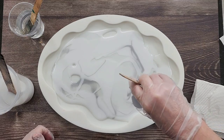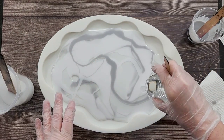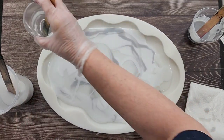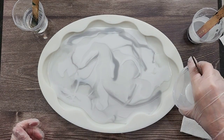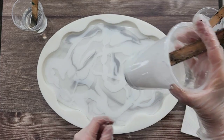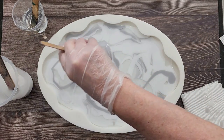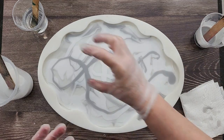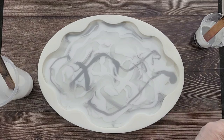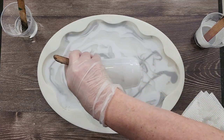A bit more gray. The resin will move and change and do its thing, so what you see on the top is going to be the finished product - we don't turn it over and reveal. It's the top that's important in this particular pour. Just going around making little designs here and there. I know there's lots of different ways to do marbling but I find this works best for me. We'll just have to wait and see how it actually goes in the end.